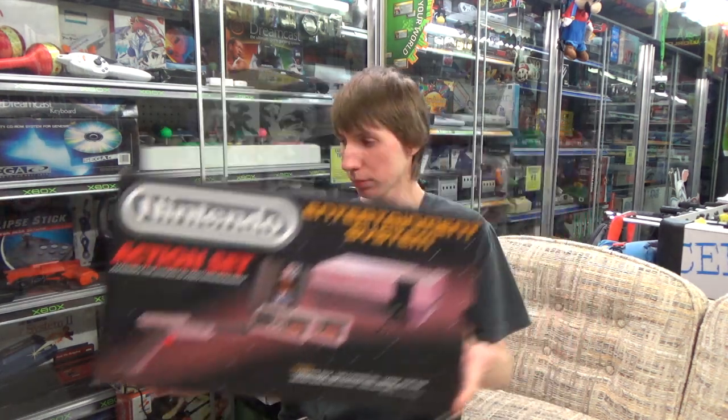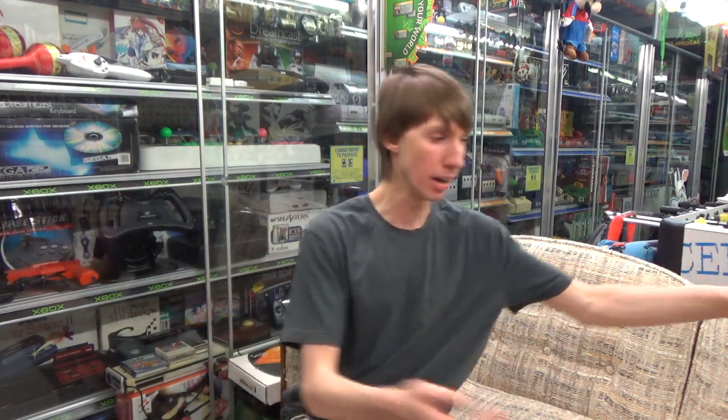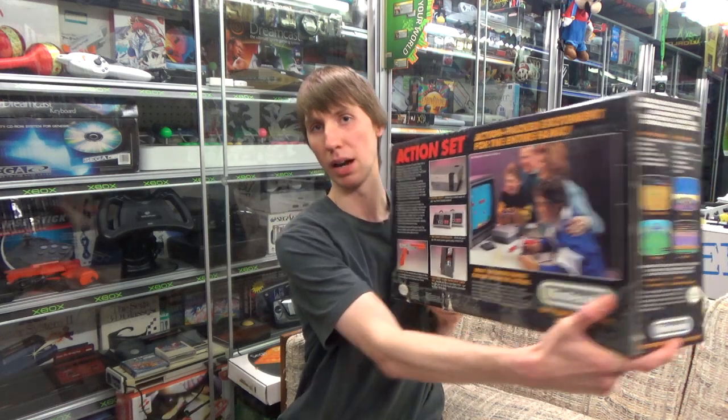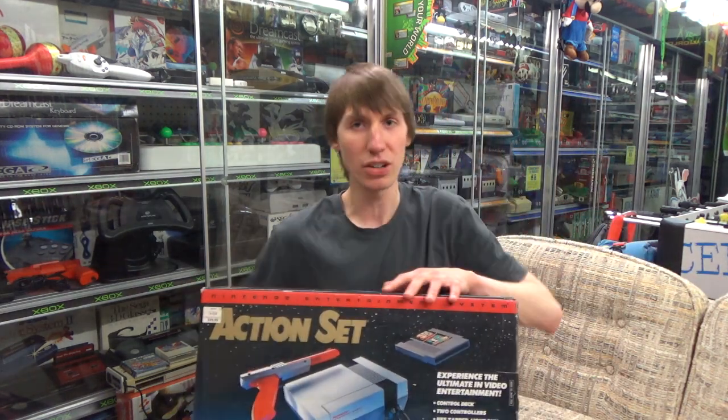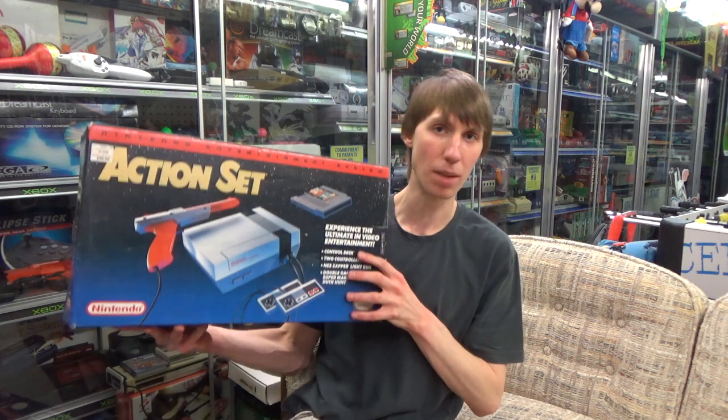This first version includes the grey Zapper. In 1989, someone brought a lawsuit against Nintendo saying the grey Zapper looked too much like a real gun, so Nintendo redesigned it to be orange so it looked more fake. There's also a third variation of the Action Set: once the Super Nintendo was coming out, Nintendo redesigned their packaging to clearly distinguish NES products, adding a massive red bar along the top that says 'Nintendo Entertainment System.'